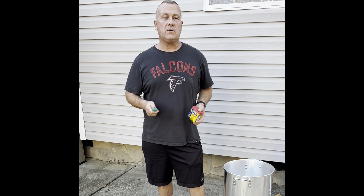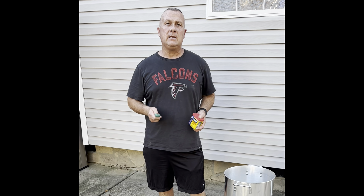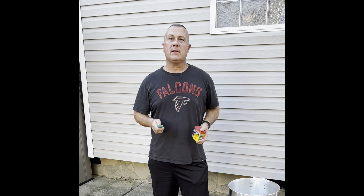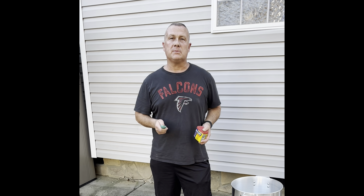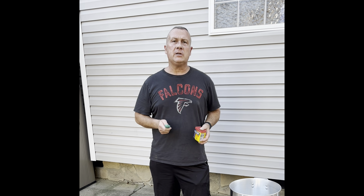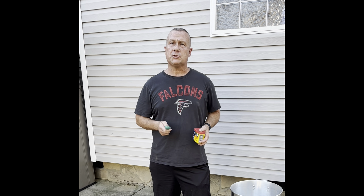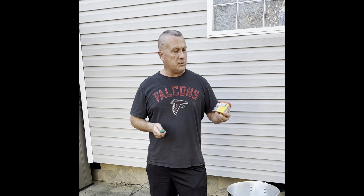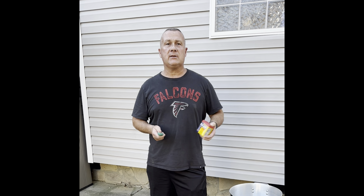Good afternoon everybody. We are going to do a low country boil today. We've got a lot of the family coming over tonight just to enjoy some good cooking. I hope it's good cooking — we'll find out in a little while. Just a good low country boil with shrimp and Italian sausage. We'll add some potatoes and corn and onions and garlic. And of course, you can't forget the Old Bay seasoning that goes in it.